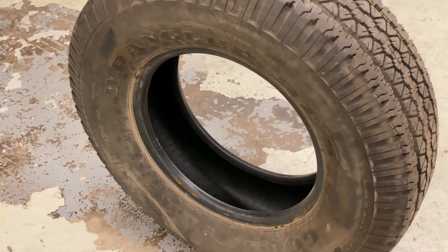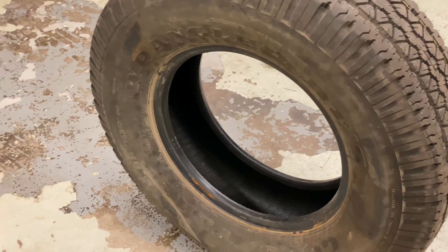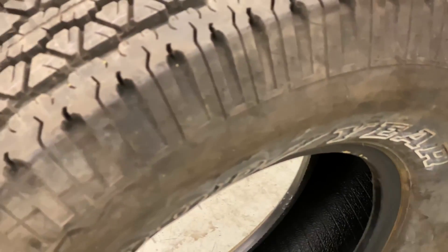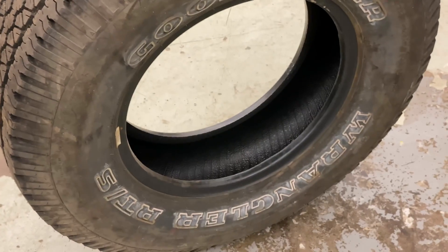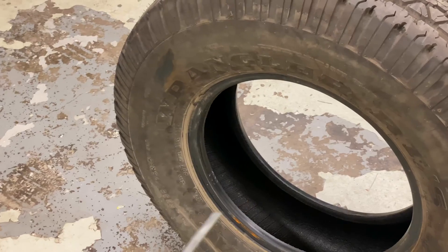The only difference with a symmetrical tire is that it does not matter which way you mount it. You can mount it with this side facing outwards or the other side facing outwards — it would not make a difference. The only extra consideration on this truck tire is the white lettering. So if you like the white lettering, mount it with that side out; if you don't, mount it with the other side out.